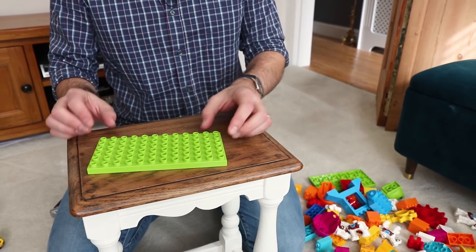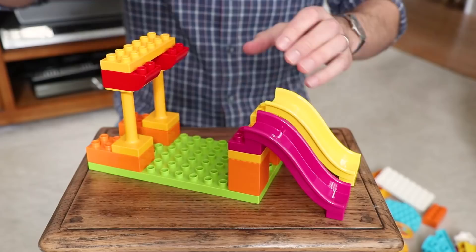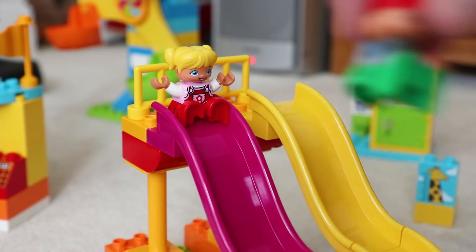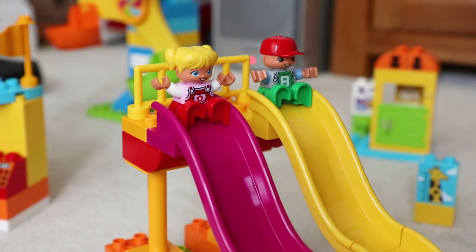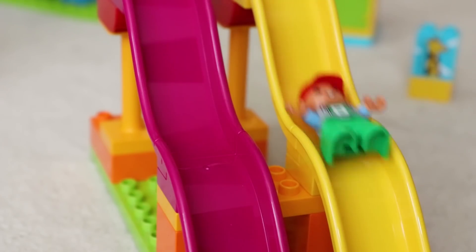And now let's build some of the attractions. This is a double set of slides that are quick to build, suitable to fit some Duplo characters on. And this is great if your kids fancy a bit of competition — why not race a couple of figures to see which get to the bottom of the slide first.